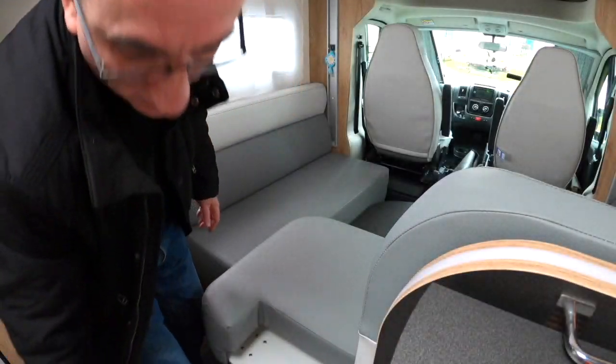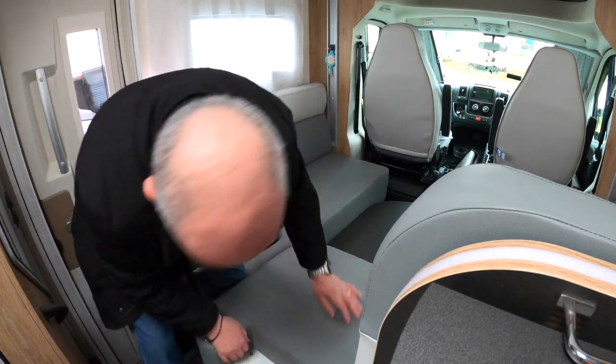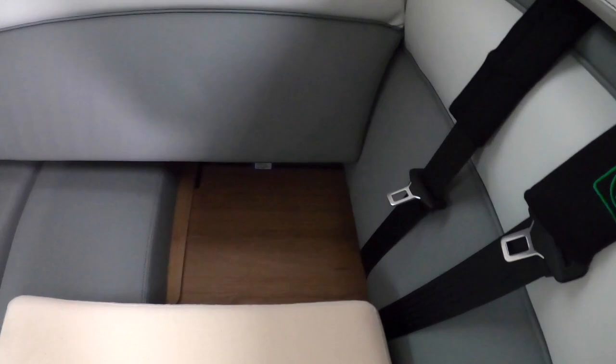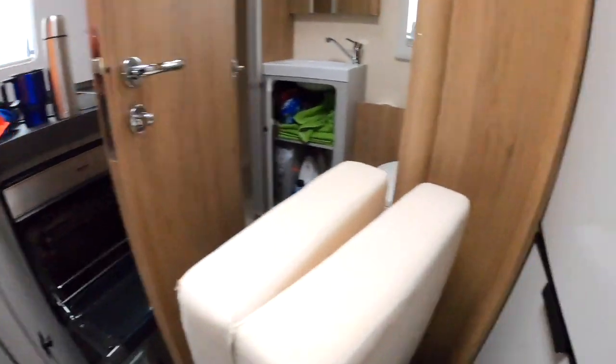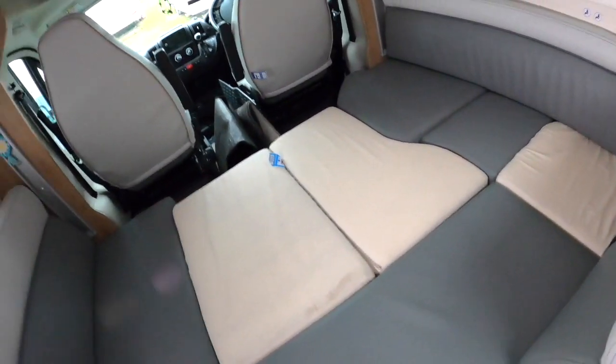It's a bit of an art getting this to fit, but it's doable. So that cushion sits on the table like so. Then the square cushion goes in the corner that has been left by moving the bench seat over, like so. And then that just leaves what I refer to as the L-shaped cushion, because there's a bit of a shape on it that fits neatly on the table — one dinette bed.